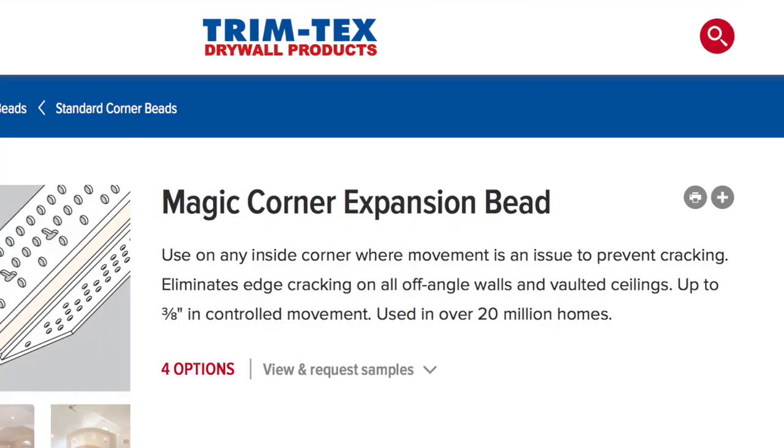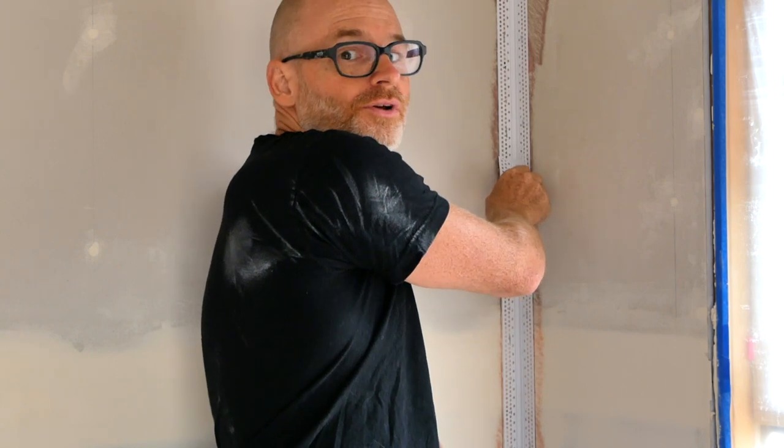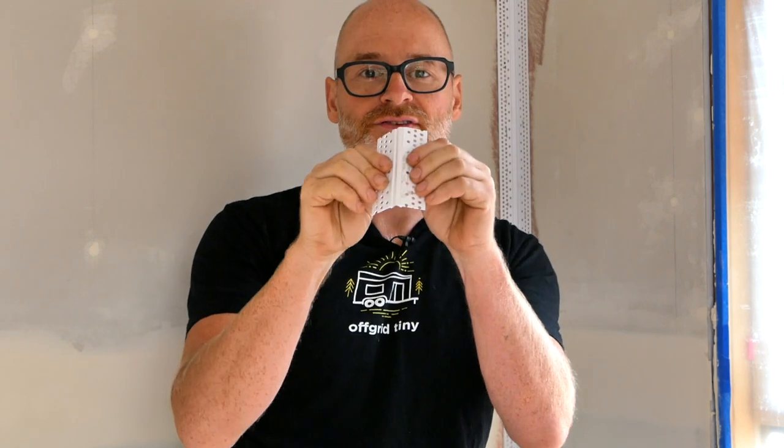It's always the corners of a building where sheetrock is going to crack. To guard against this, we used a product called Magic Corners from a company called Trim Tech. It's a plastic corner with a flexible gasket that you install by spray gluing it into the corner and then mudding up to it. If there's any flex while moving your tiny house, the gasket absorbs it so you won't get cracking.